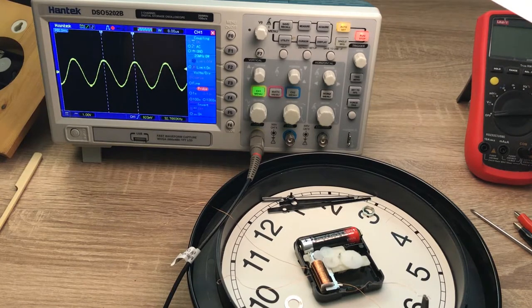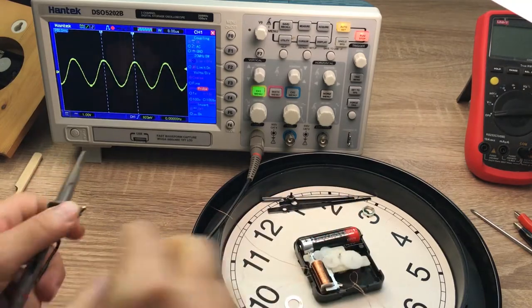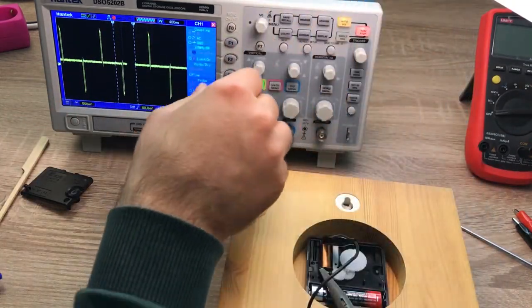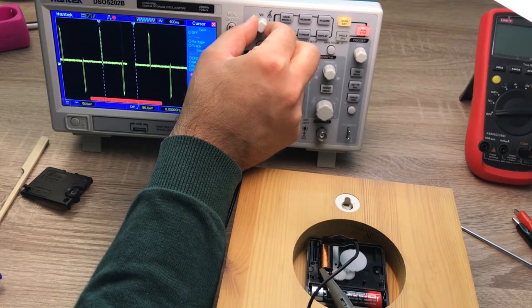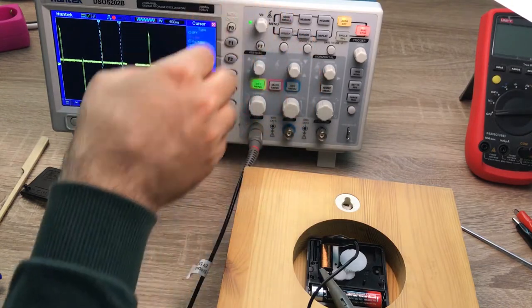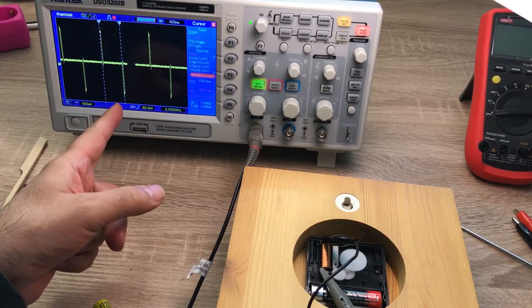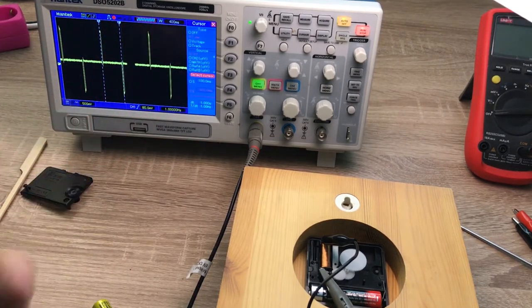If I measure the pulses across the other clock, we notice that the pulses are not very frequent. I've connected the probe to the other clock, and as you can see, the pulses are not very frequent. Measuring the frequency, in this case every one second we have only one cycle — as we saw in the previous video. So during one second we have one positive pulse and one negative pulse; each of them rotates the rotor half a turn, so every cycle the rotor makes one full turn. For the other clock, every second the rotor rotates eight turns.